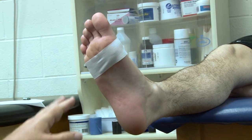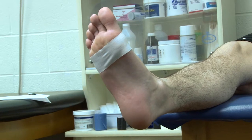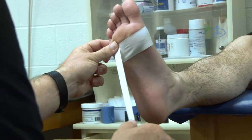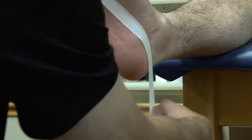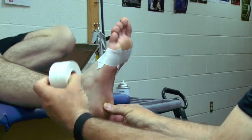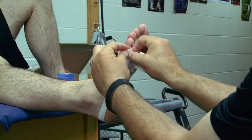For this one it doesn't matter whether I start on the lateral side or the medial side, because we're going to do the same thing on each side. I like to start off on the lateral side. Bring the tape across the arch, along the heel. I don't want to get onto the Achilles — I want to keep it right on the bony area here. And bring the tape up to right where I began.